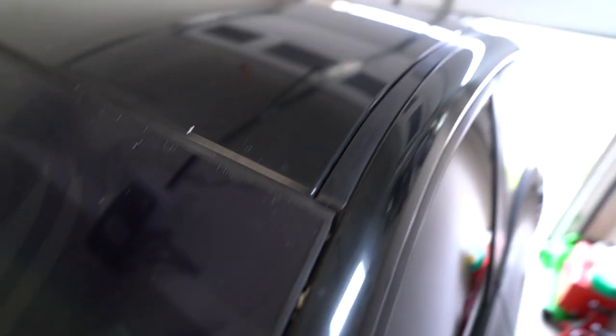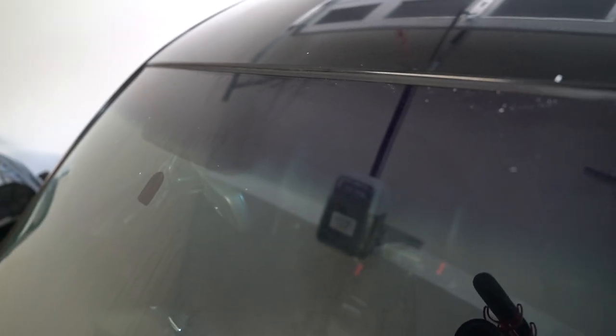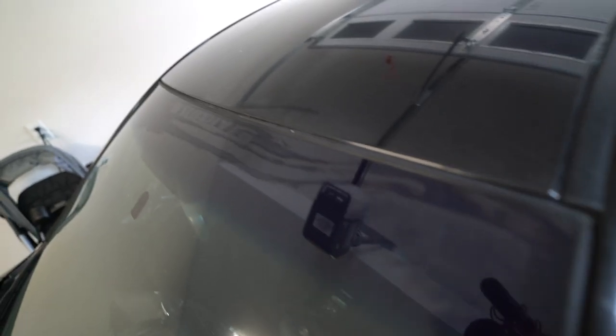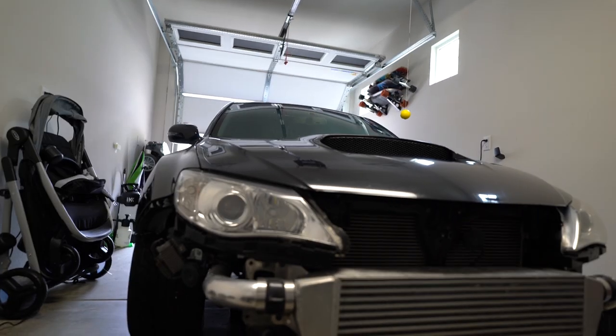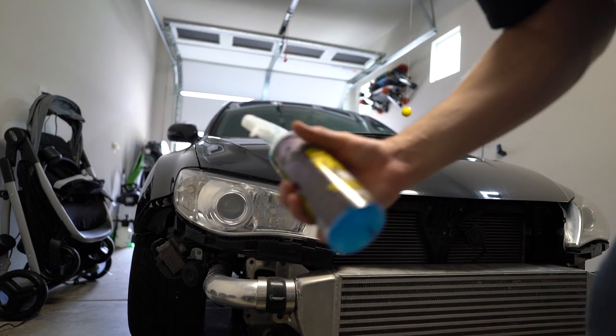Looks like that came off completely — that's good. It does have a little bit of sun fade where the sticker was sitting. I don't know if I can clay that off or if I'll have to scrub for a while. Either way it's off, so I'm happy with that. Looks like my car has a tattoo!